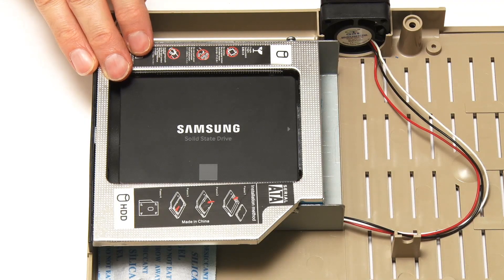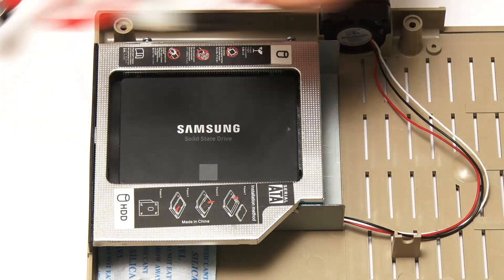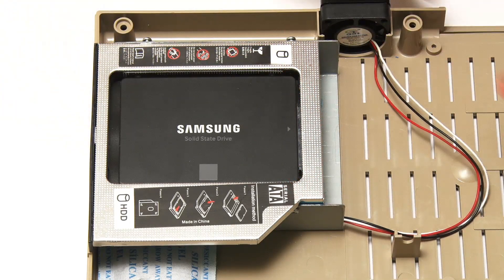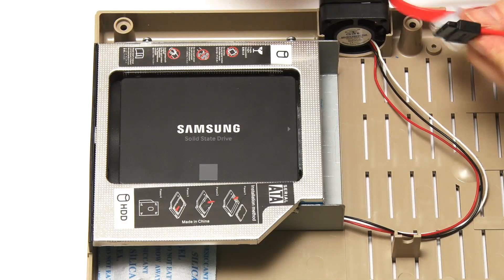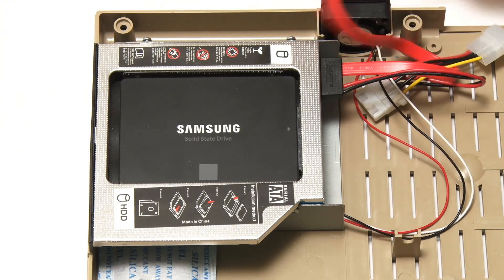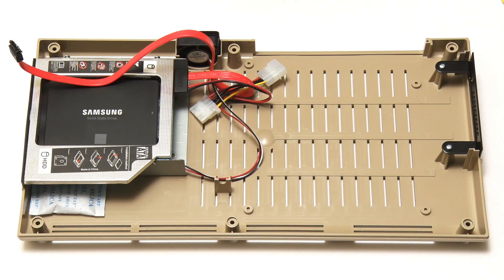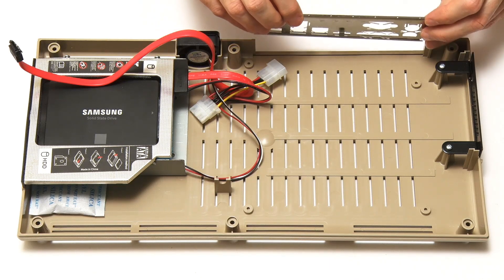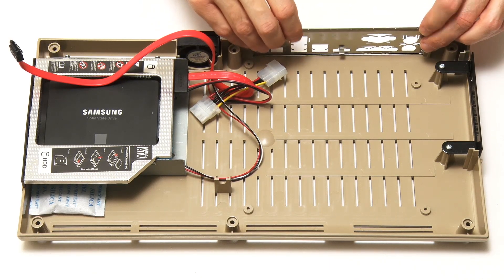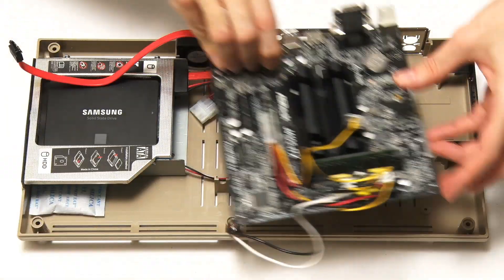The final thing we need to do is to take our lead for the SSD — the power lead and the data lead. This plugs in via the mini SATA connector down here like that. And we're now ready to fit the motherboard in the case. To start us off we're going to take the I/O shield and just slot it in — that looks pretty good.